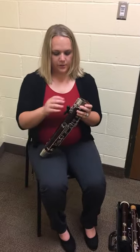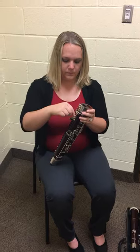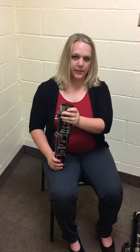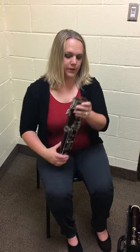Now you're going to take your crutch off of the boot, and put the crutch back in the case. Now you're going to take your boot and put it in the case. It's important to note that each piece can only fit in the case a certain way, so you need to figure out which way it's going to fit.